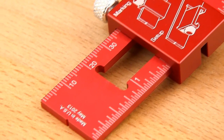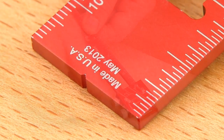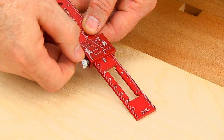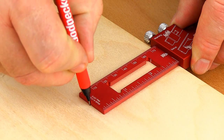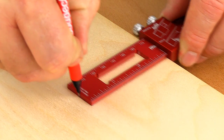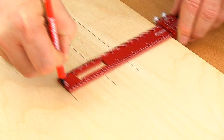The built-in rule stop along with the pencil notch on its end makes for an instant T-rule. Simply set the stop to the desired distance from the end, then snug it up to the board's edge. Set your pencil tip in the notch and away you go for fast parallel lines with the 6 inch, 8 inch, and 12 inch rule.